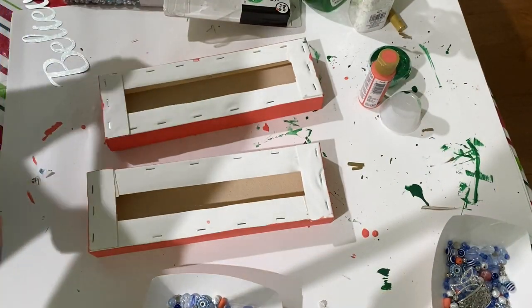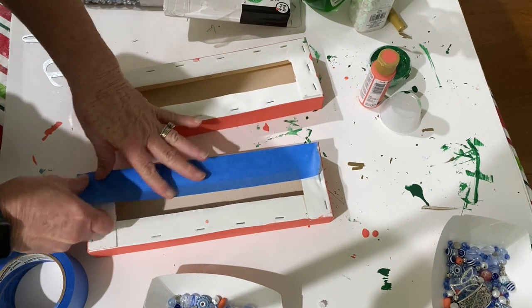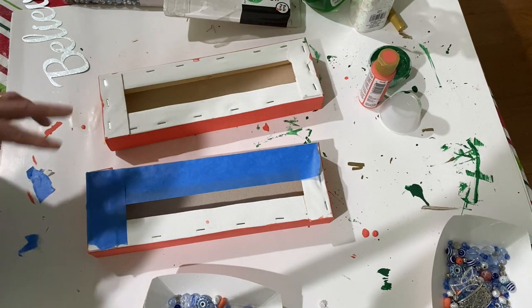For this project I started with two 4 by 12 inch canvases that I had picked up from Michaels. I painted them a coral, and I'll tell you in a minute why I painted them coral.